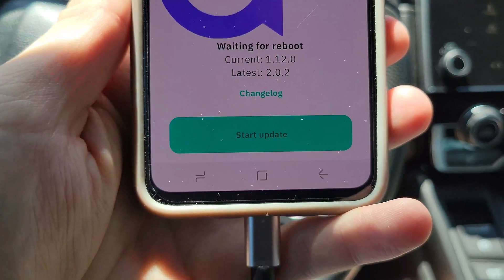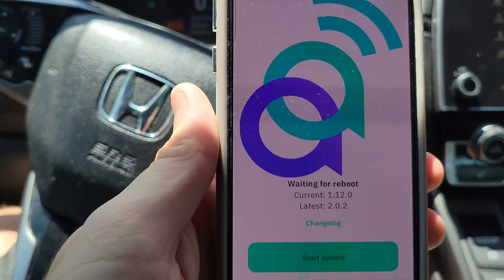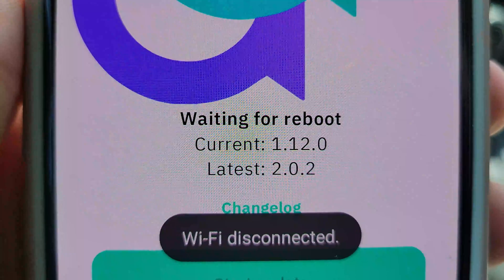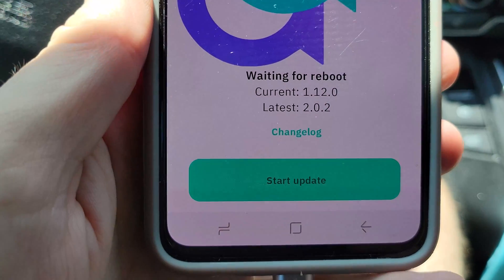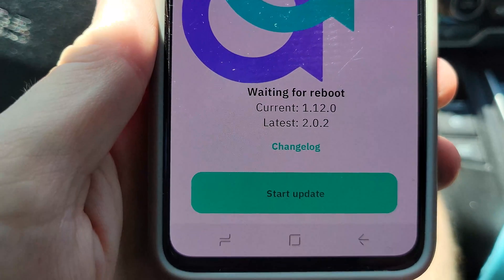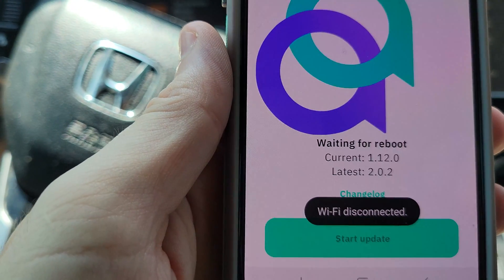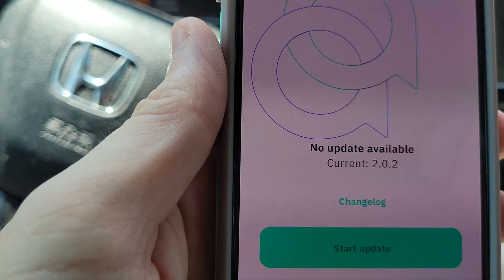The device is updated. Let's see what we have — waiting for a reboot. I don't like to time-compress these parts because you might be in a situation where you're worried about time and want to know how long this stuff takes. We're still waiting for the reboot, so the reboot is probably about the same duration as the initial boot-up time. No update available — we're all good.